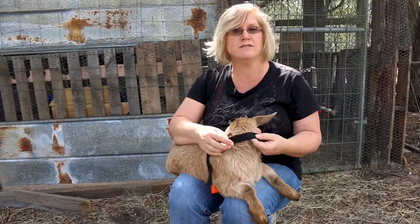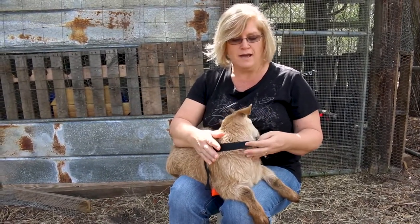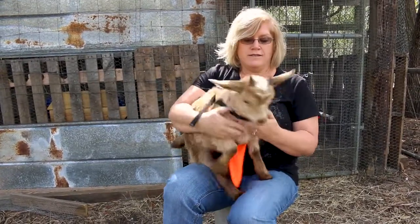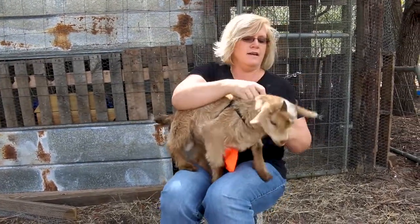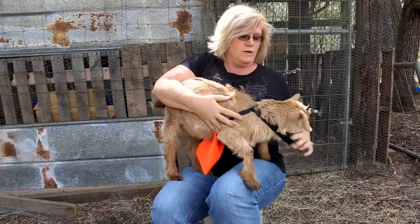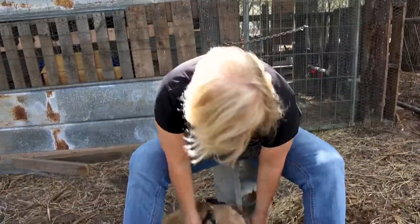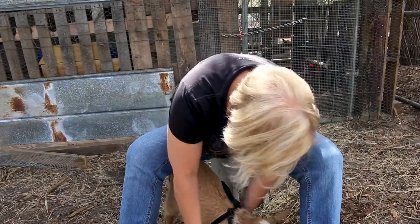The strap on the front is a chest harness and it helps him not to be able to get out of the harness. It also helps to keep the harness straight when he's moving around and jumping and playing, along with a little weight that's underneath.